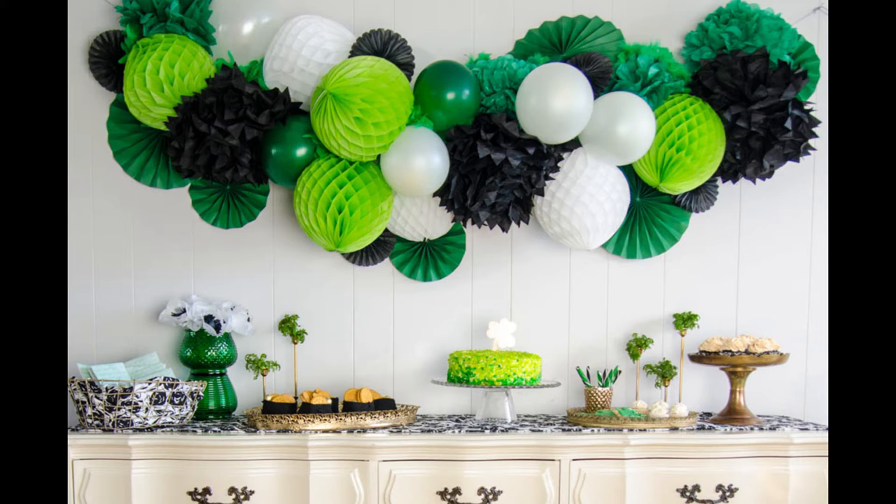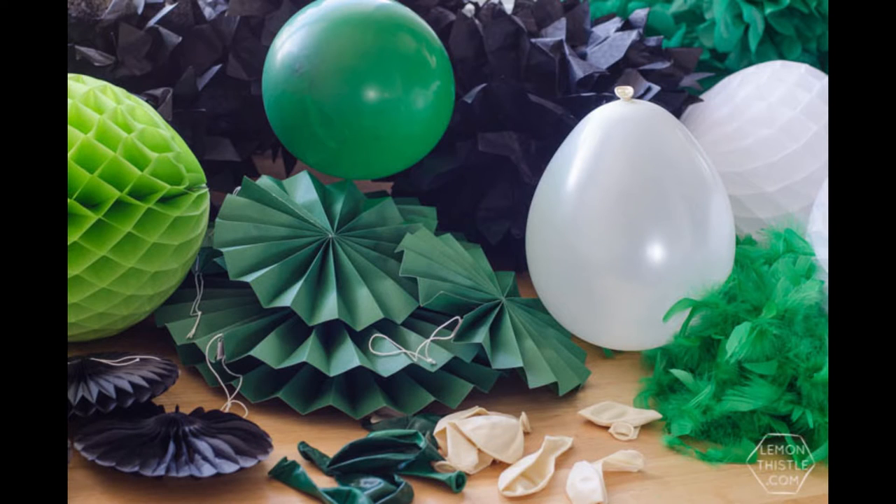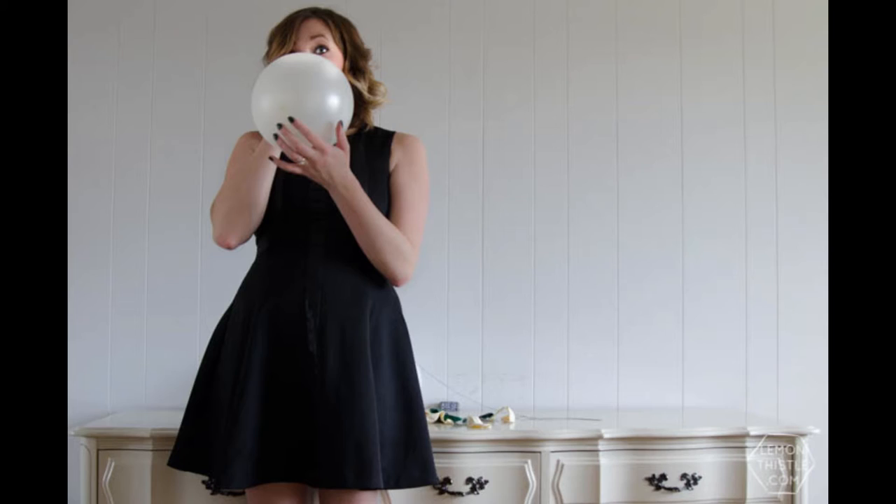For this garland you will need a string and a darning needle to string stuff onto. You will need balloons and then any other poofs you might want. We had tissue paper poofs as well as honeycomb party balls and paper fans, and then we also used feather boas.